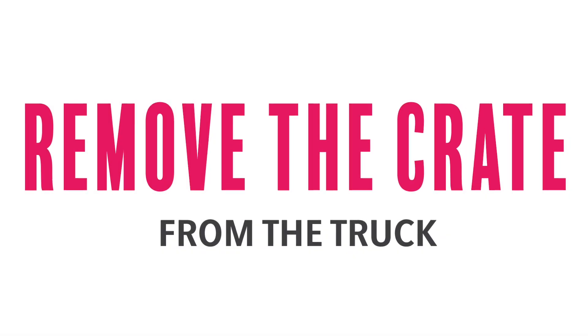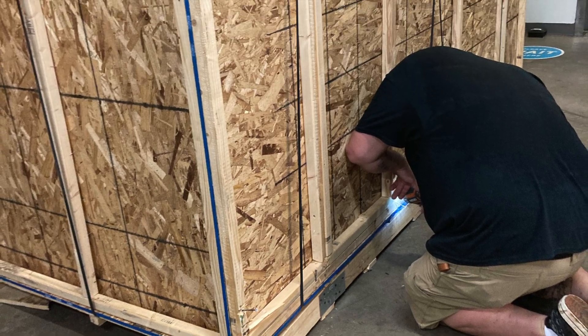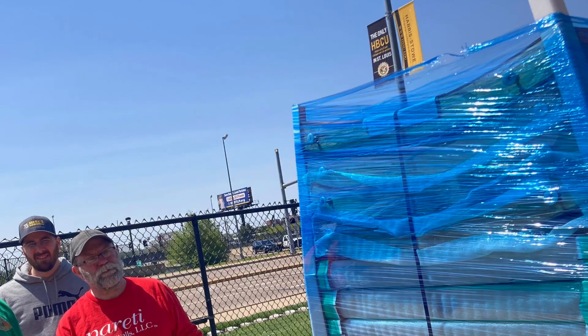Step three: unscrew the other sections of the crate and remove it from the truck. Remember, your first goal is to get everything off of the truck. Then, when done, carry the walls to where you need them.